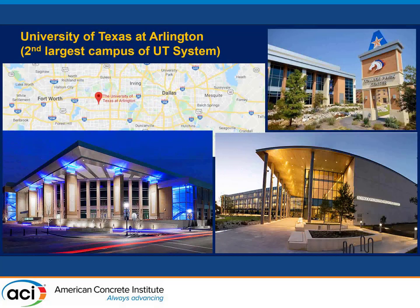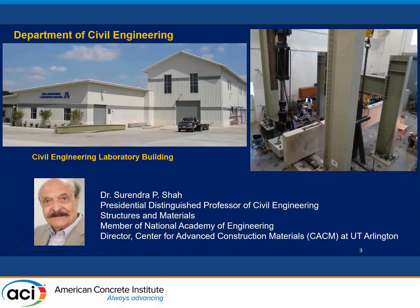Before I start, I'll just quickly introduce UT Arlington. UT Arlington is actually the second largest campus of the UT System. It's one of the emerging research universities and has been growing a lot in the last five years. We have a structural lab that can do full-scale material testing. UTA also created a new material center, led by Dr. Shai, who recently moved to our university.